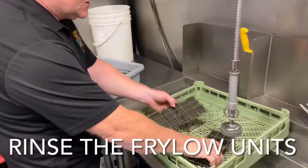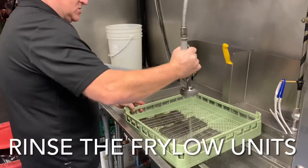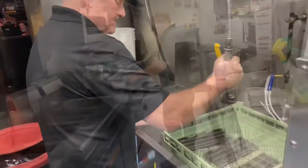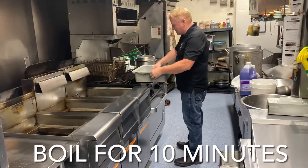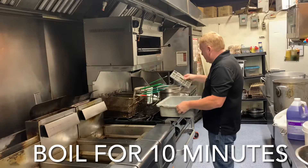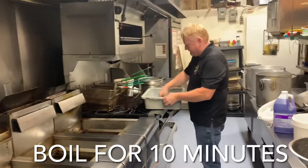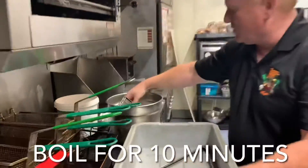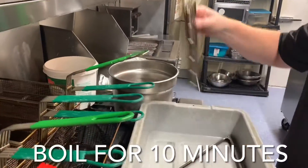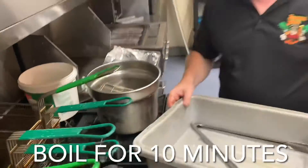We also have to move these brackets because they are going to end up in that pot. We'll just give them a rinse. So we're going to put the frilo units in the water. When we're transporting these things, we try to make sure there's always a bus pan around, because if we drop them on the floor it protects them. And we let these boil for 10 minutes.